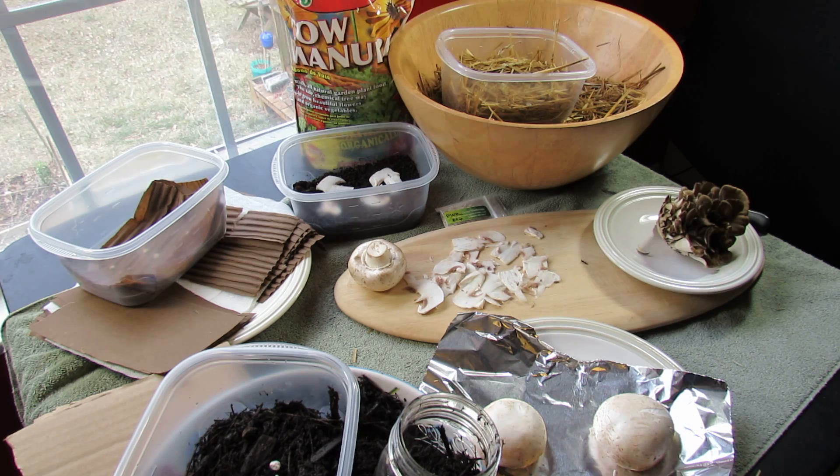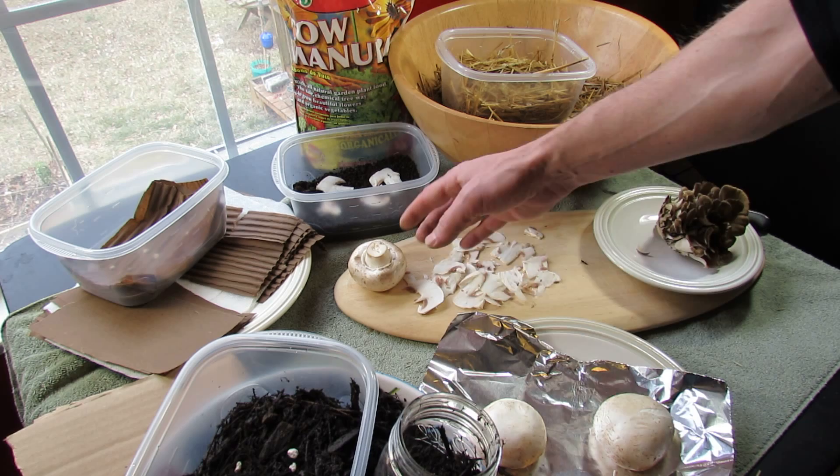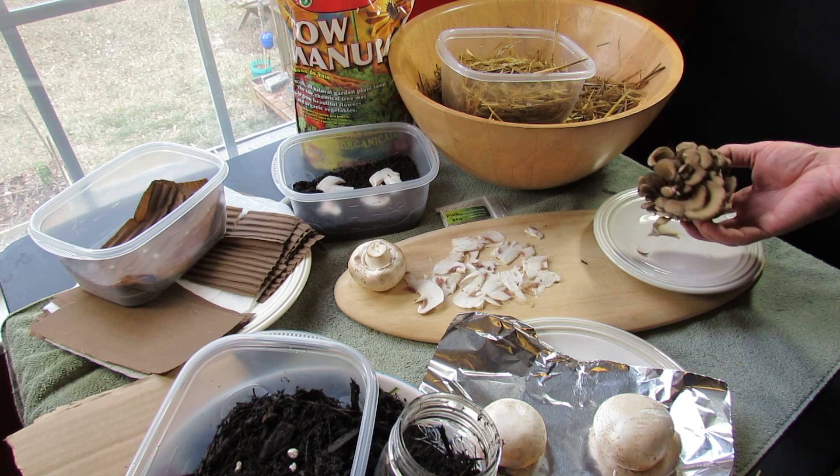New additions this round: cardboard and shredded hardwood that was boiled — so all of this is sterile. I'm going to try to get mycelium growing from white button mushrooms. For oyster mushrooms I have grain spawn, which is supposed to contain oyster mushroom spores. I was looking for an oyster mushroom but couldn't find one, so I have a maitake — hen of the woods mushroom.